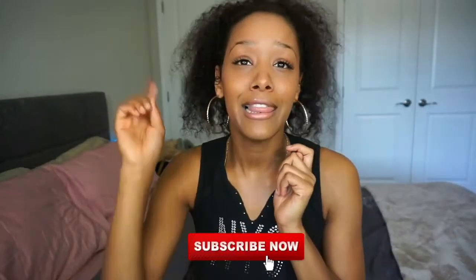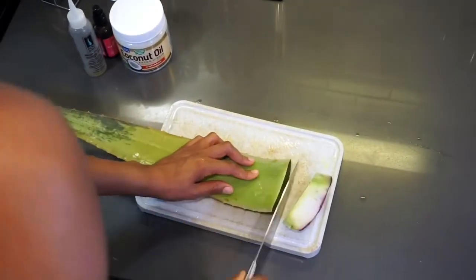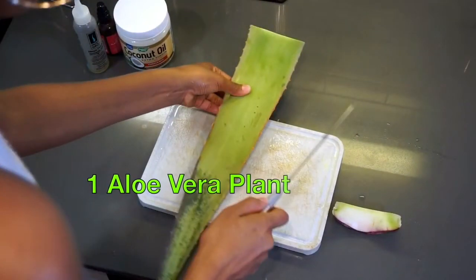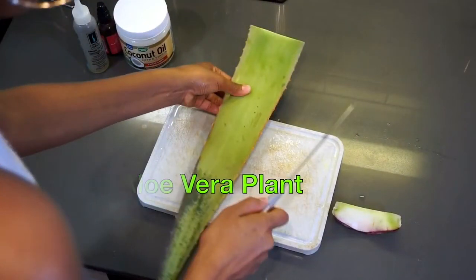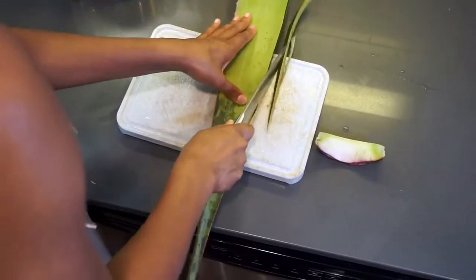This is our hot oil treatment to help our hair grow. Everyone knows that stimulating the scalp is what's also going to promote hair growth if you're having a hard time growing. Make sure you like and subscribe if you're loving the content. Starting off, you're obviously gonna need one aloe vera plant — you can get this from your local Whole Foods or Publix. They're only about a dollar.